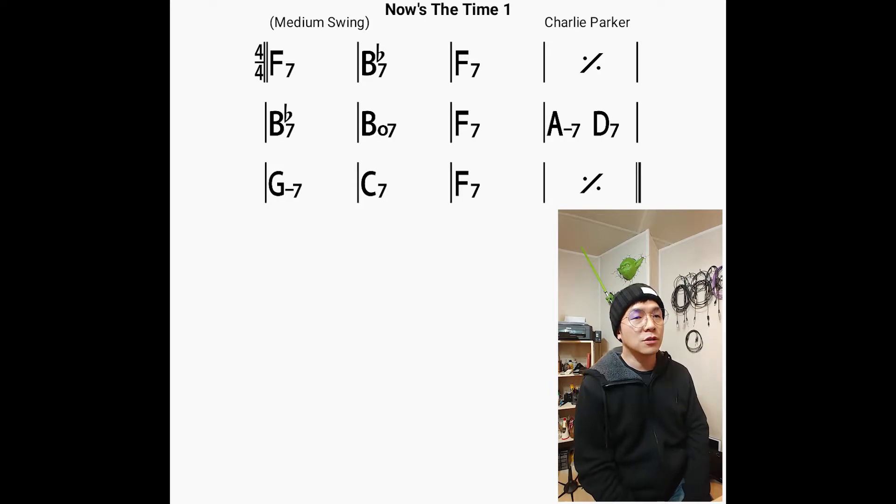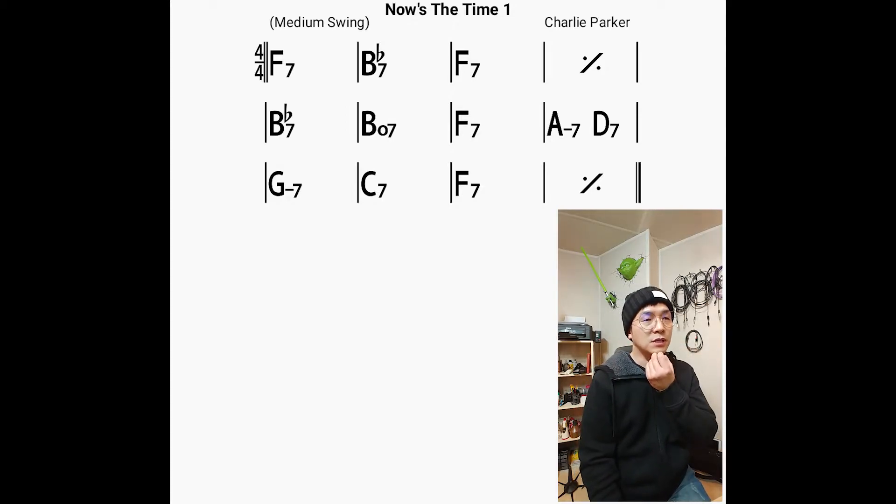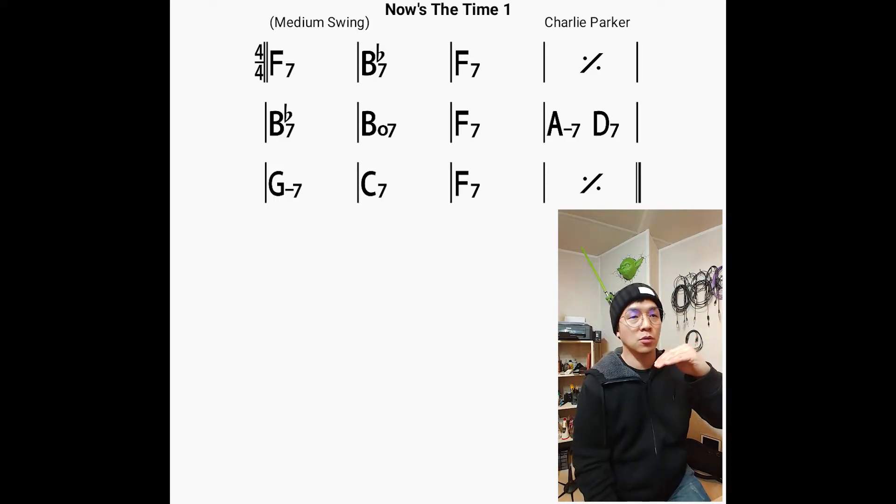From the third chorus, I played some half-step approaches to the chords. This is called the half-step approach, and I use this a lot. Most of the time I play a half-step below the next chord, but of course I can also play a half-step above the next chord.